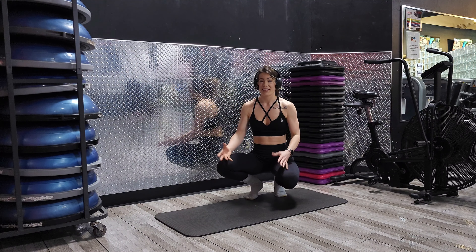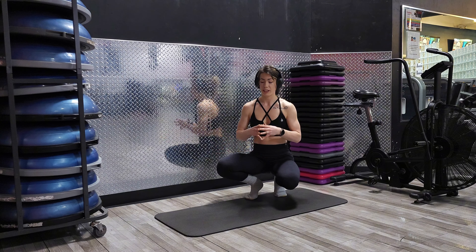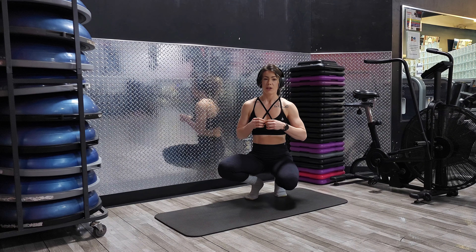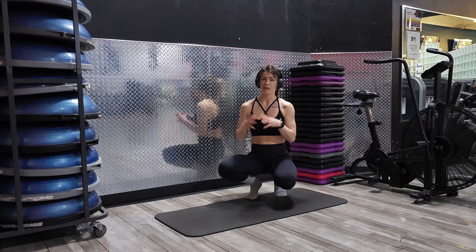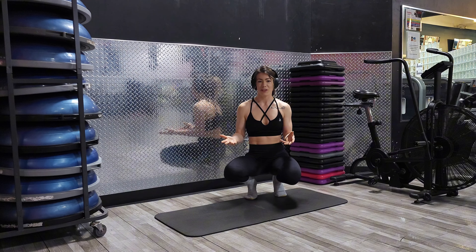So this next move, I just call it the get up and get down. But essentially, this is going to help you to really work full body and just getting yourself up and down. So you might feel a little bit out of breath after you do a couple of these, which is totally okay.